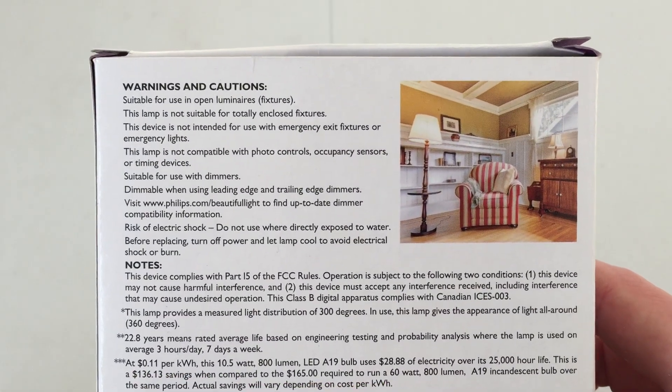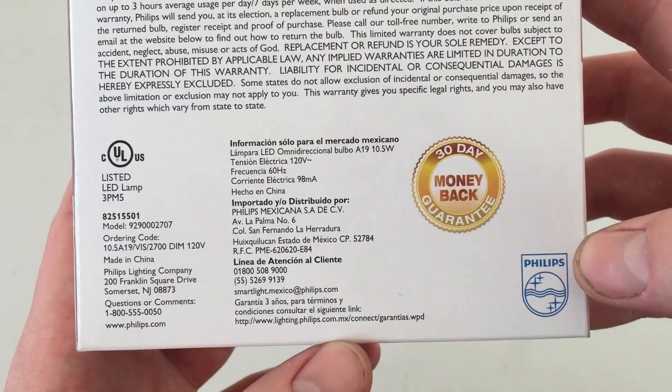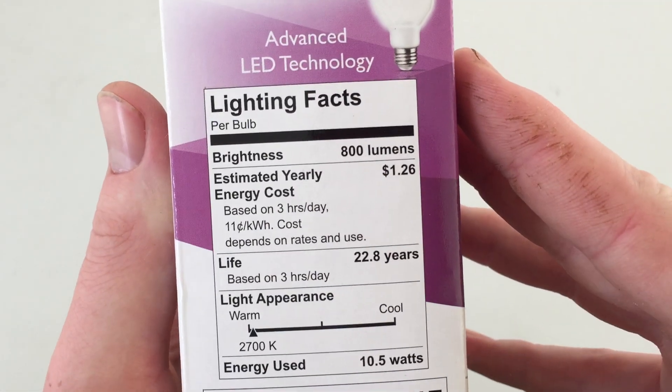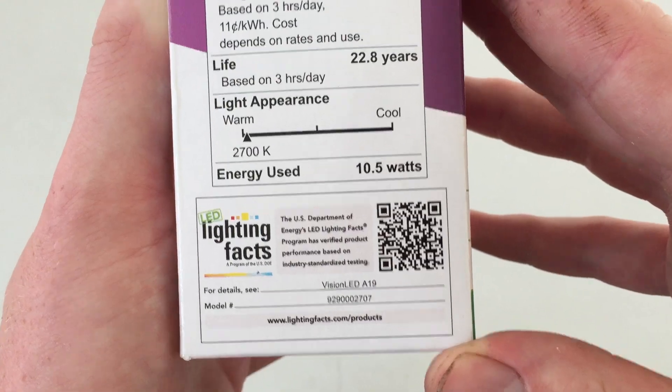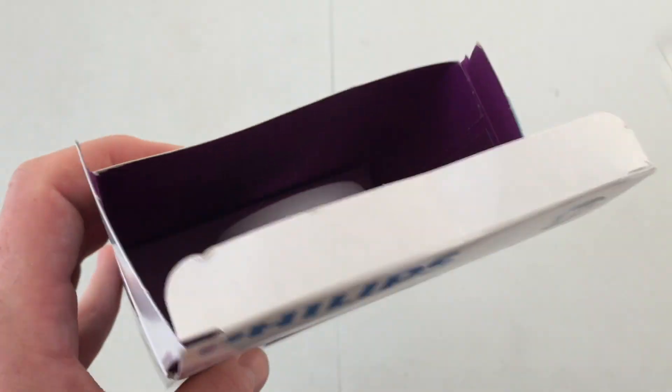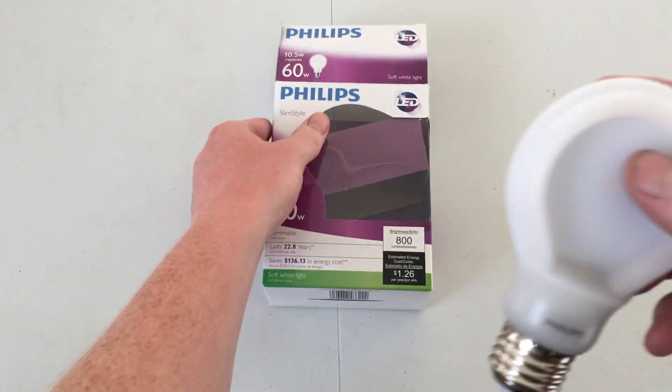On the back we get some more information. If you'd like to read any of it, you can go ahead and pause the video. There's the lighting facts that they have to have nowadays. Let's go ahead and open up the box — we'll have a plastic insert here at the top, and you can pull out the bulb.